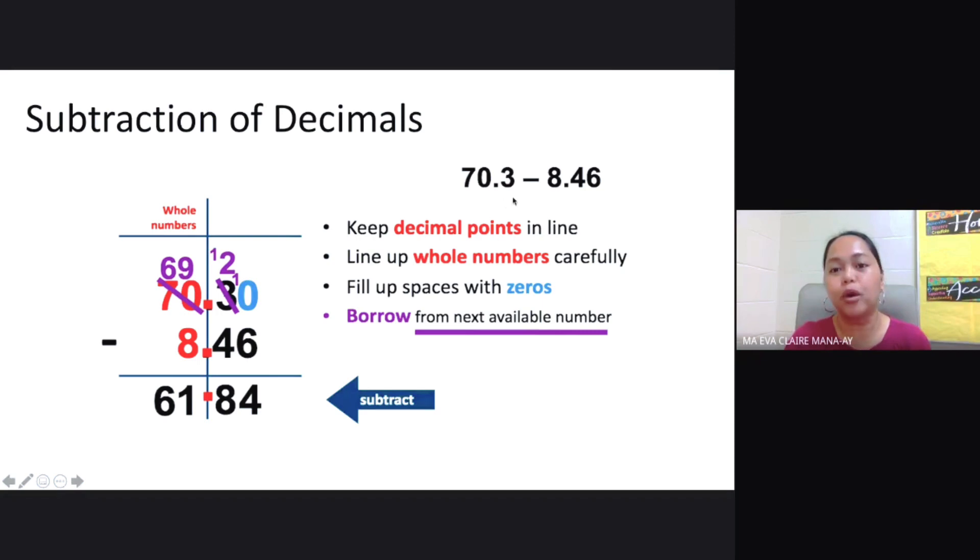Say you have 70.3 minus 8.46. Again, your decimal points should be in line and your whole numbers lined up carefully. Your ones digits should be aligned and your tens digit should also be aligned. Fill up spaces with zeros to make subtraction easier, and borrow from the next available number if needed.